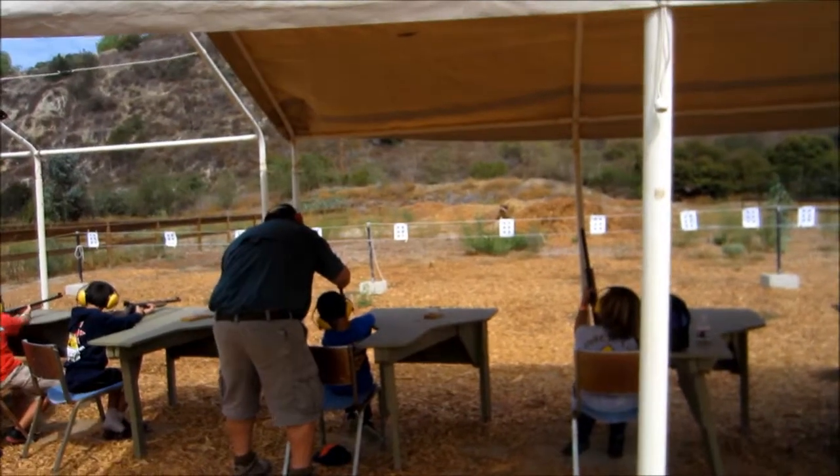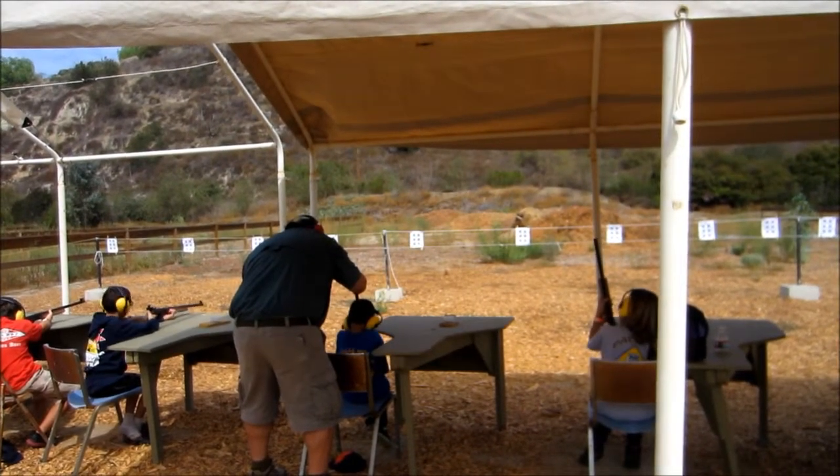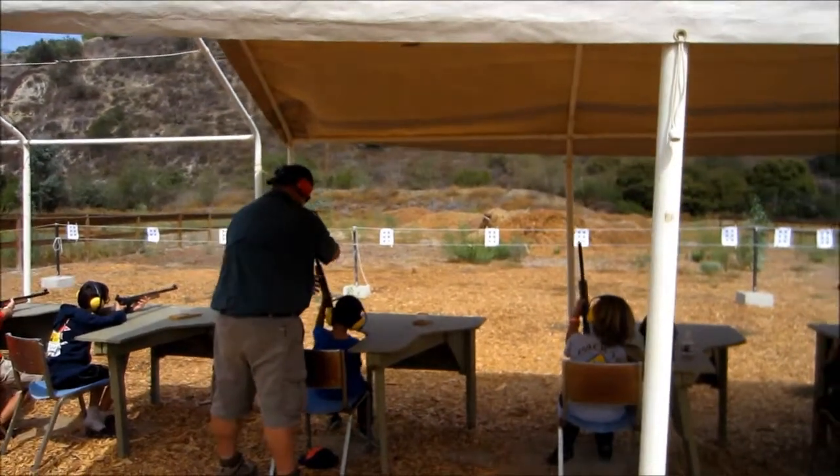All the way down, 12 clicks, all the way in. Farther — there you go. Go ahead and aim it in again, and shoot.